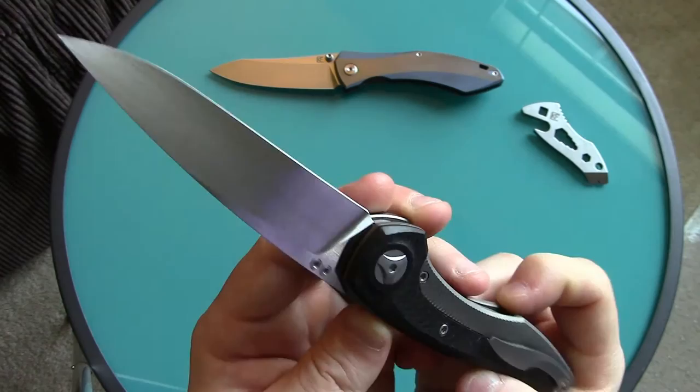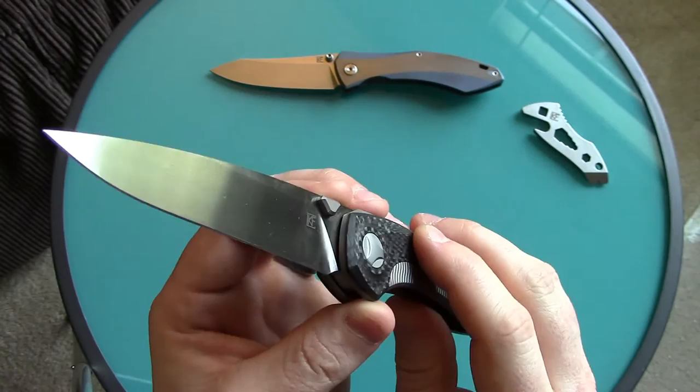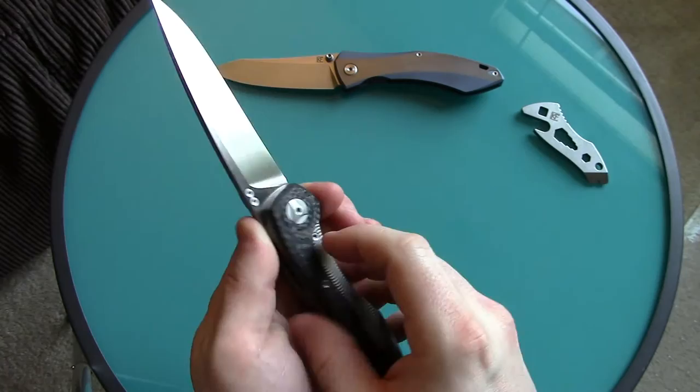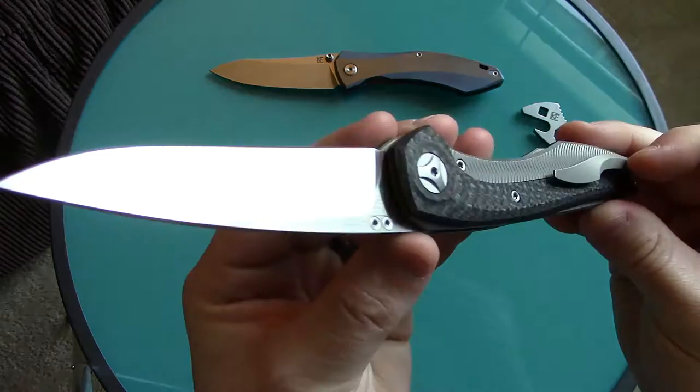It also has a beautiful satin rub finish — not that machined belt-sander satin look where everything is perfectly symmetrical like on a Zero Tolerance. This goes lengthwise, and it's just as nice a finish as you'll see on some high-end customs. As far as the blade goes, it's freaking gorgeous.